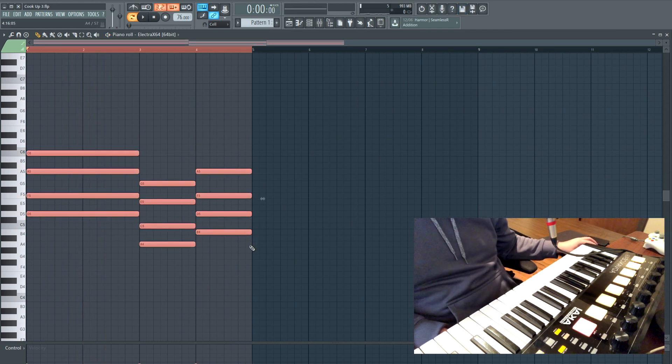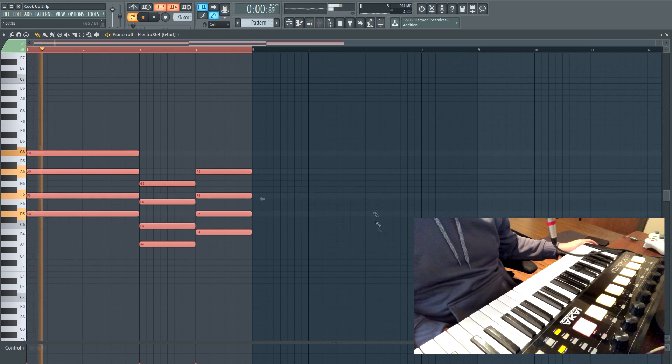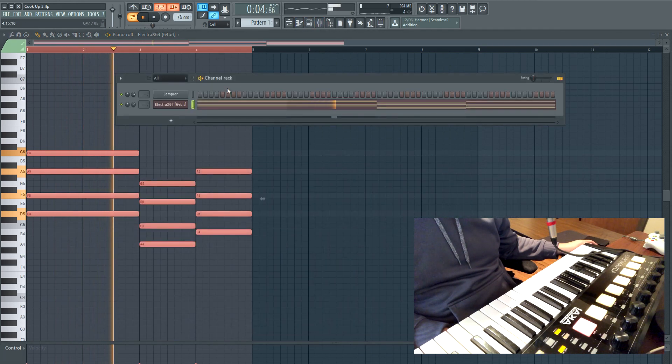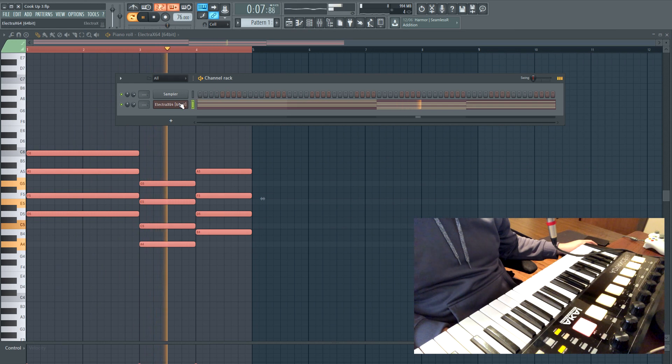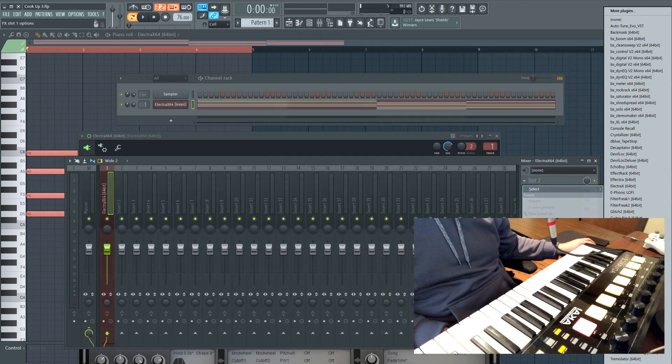I'm gonna do Ctrl+A to select all, then Alt+S to strum it. I don't want to strum the time because it's a pad, so I'm just gonna strum the velocity. Now I'm going to send this to a mixer channel so I can EQ it.